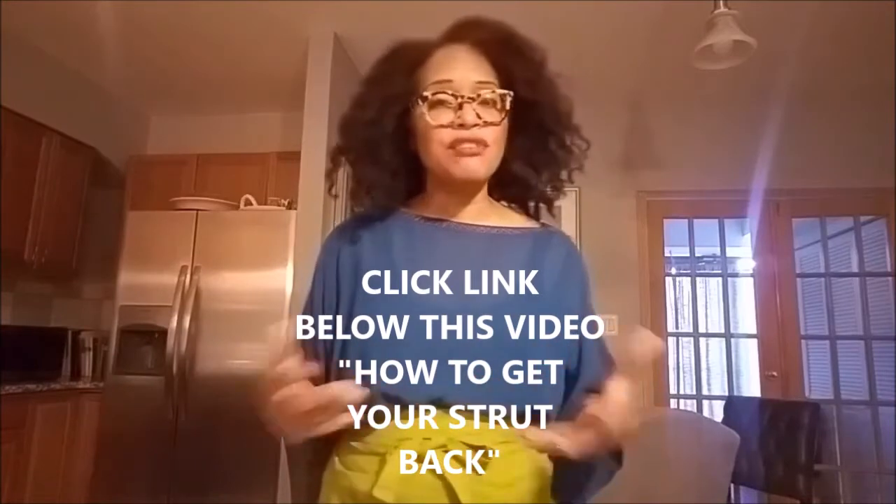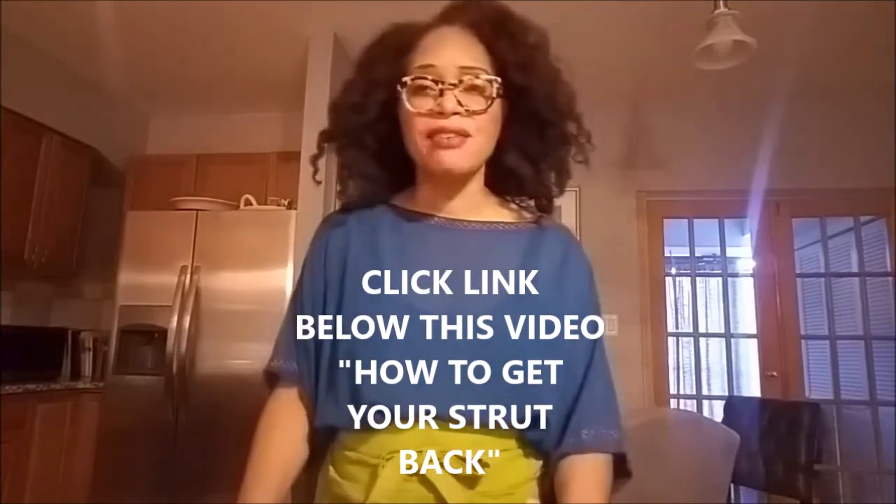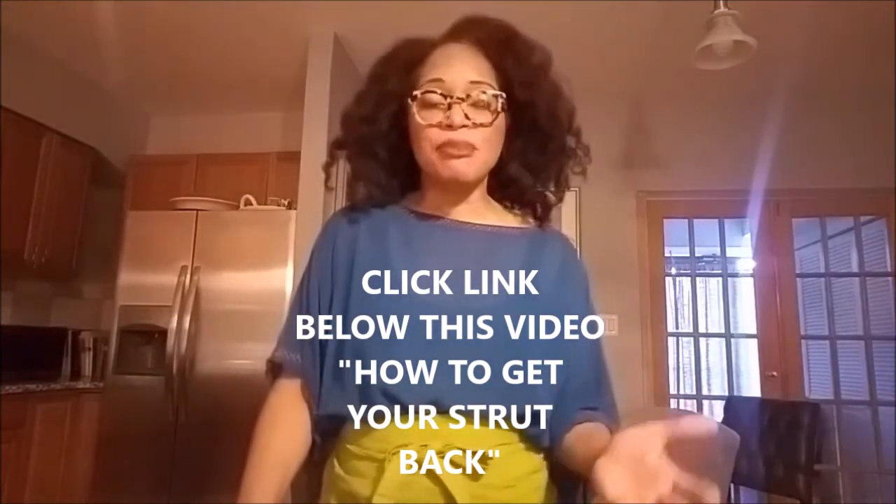Now that it's not, self-care is so important to us right now. And because self-care is so important, I want to invite you to a special training that I'm having. This training will show you how to get your strut back, if you've lost it just sitting around the house and not really dressing up like you're used to.